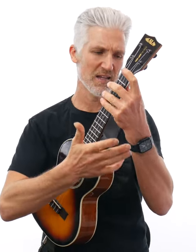Number two, it takes the pressure off my hand, my wrist, forearm, and shoulders because I do not have to now use it to hold up the instrument.